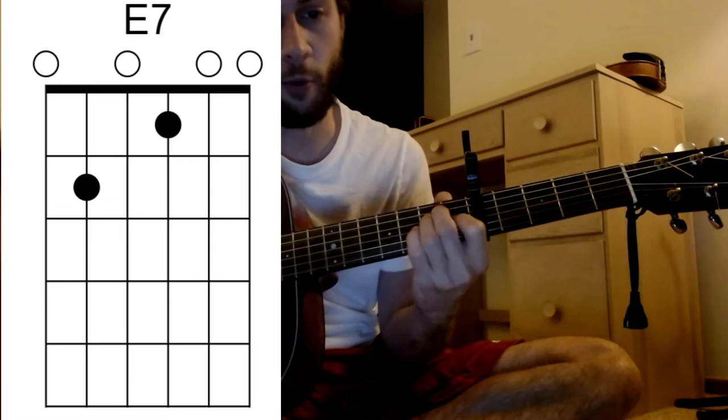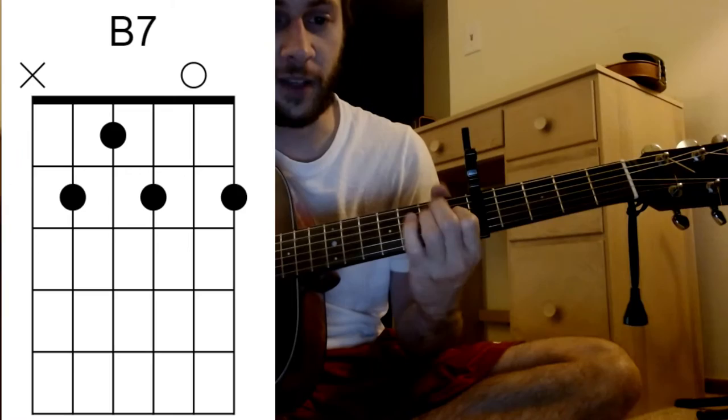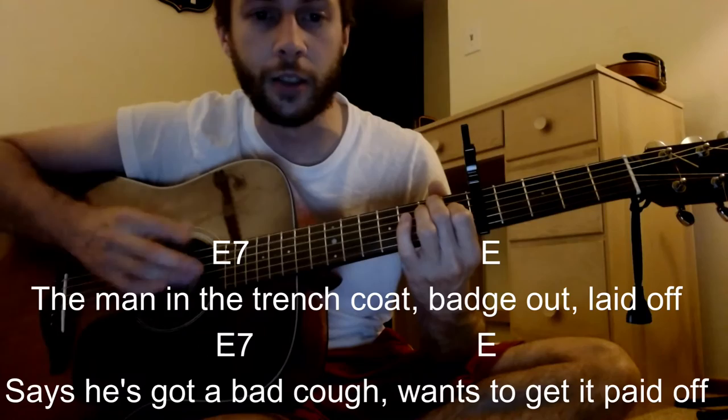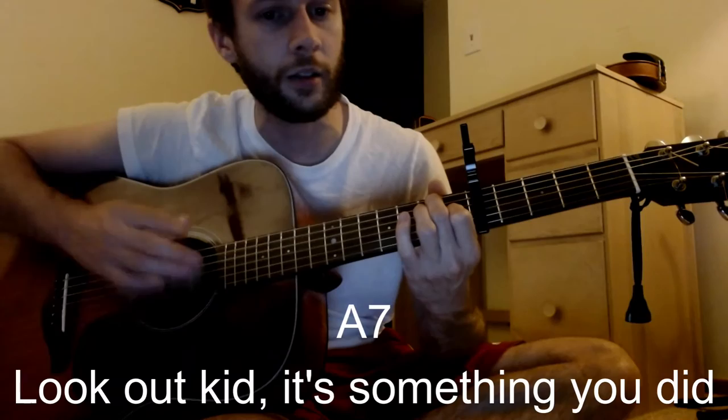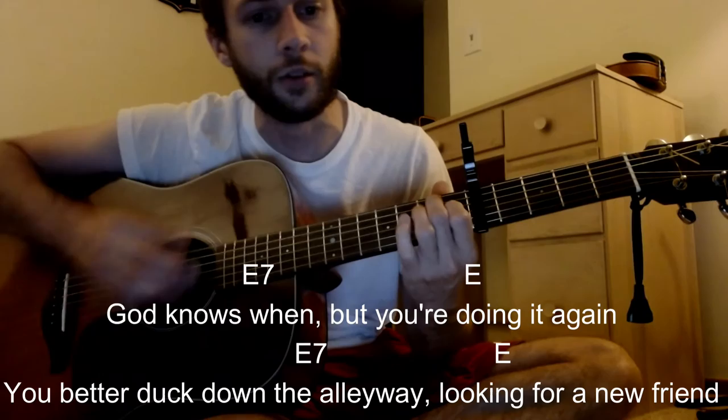For the acoustic, we're going to put the capo at the fifth fret. This could be three chords — pretty easy. We're going to be doing like an E, E7 kind of thing, back and forth for a lot. A lot of times when he says 'look out kid,' you could be going to the A7, back to the E for a couple, and then B7 for the second last line, then E.